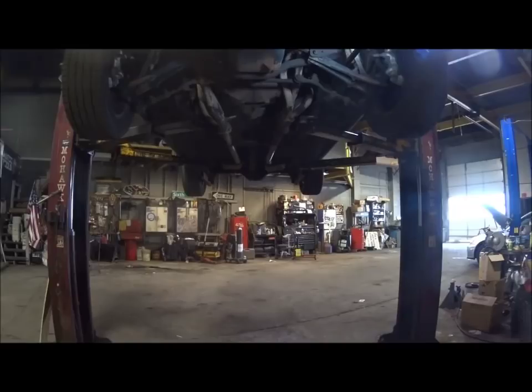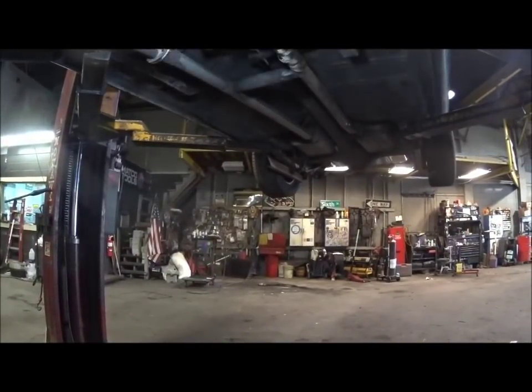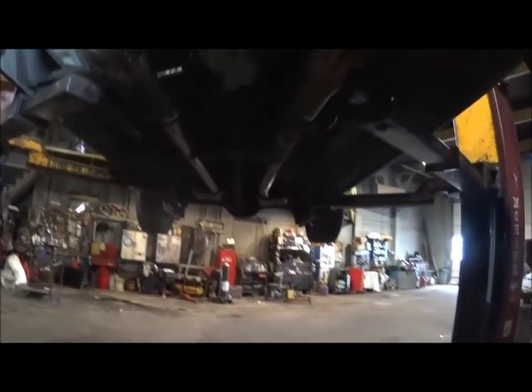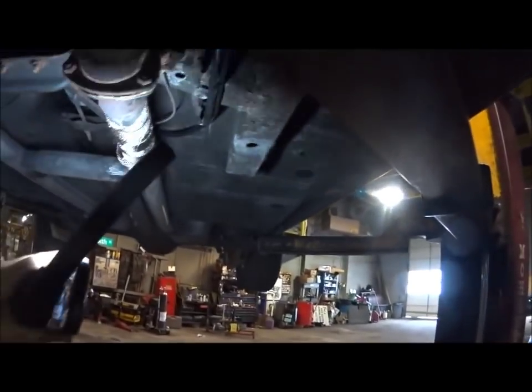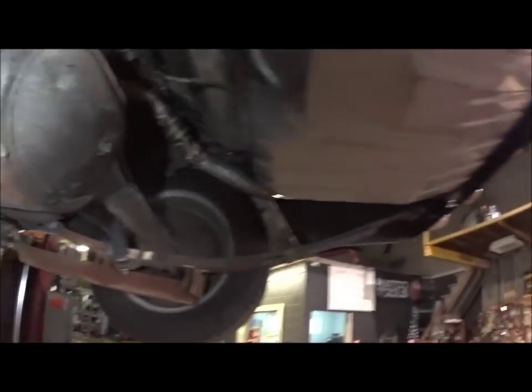All right guys, we're back — now on the lift with the vehicle. I got the heat wrap installed, wasn't going to film that — I just put it in a couple of spots as you can see around the header in areas where I thought there was going to be an issue. I'm going to wrap the starter last after I finish showing you underneath. You can see the fuel lines running up here, all in brackets, everything is tied up securely.